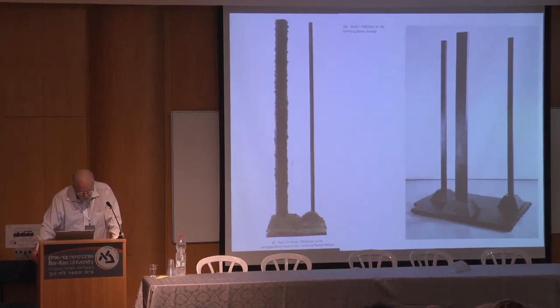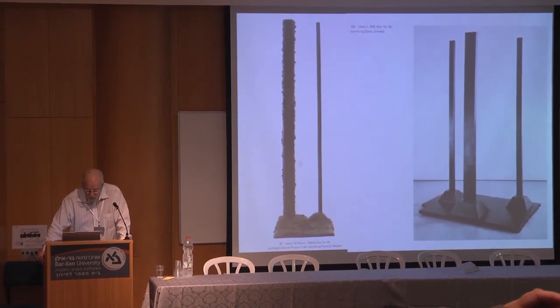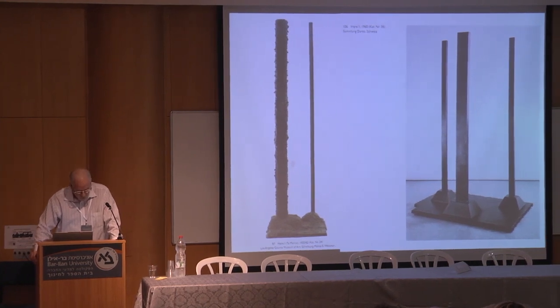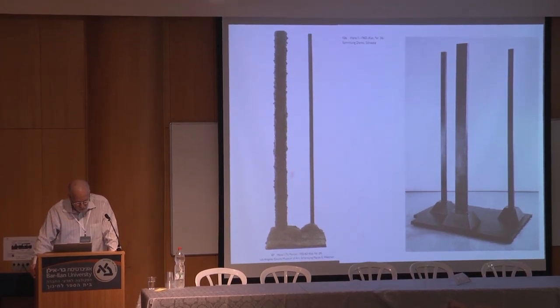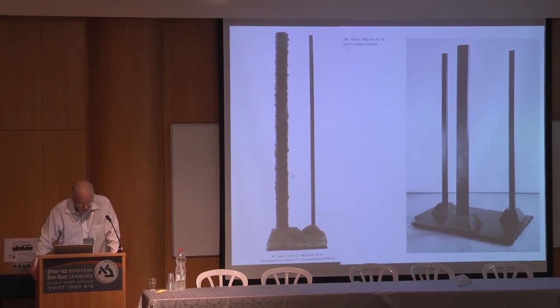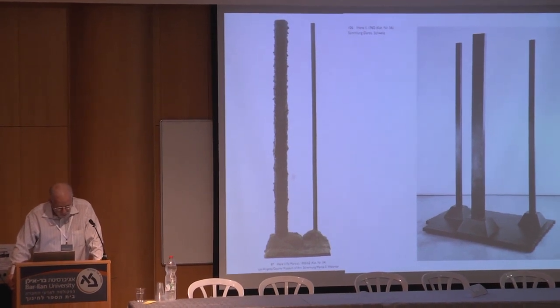Two other Newman sculptures were created during the latter years of his life around 1965. The one on the right is Here Two, and he also did Here Three, fashioned out of rusted Corten steel and shiny stainless steel respectively. All three works consist of isolated but three-dimensional vertical elements, single or clustered, and poised on a rectangular base.